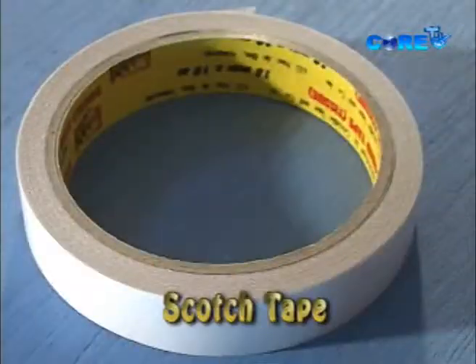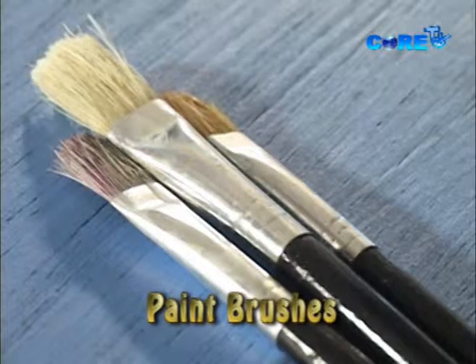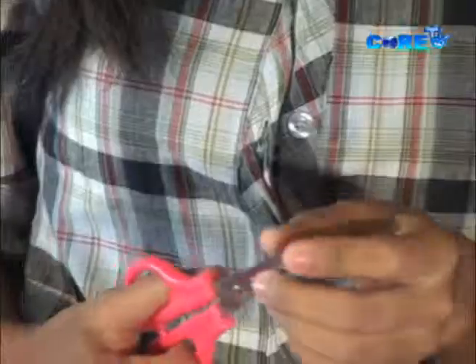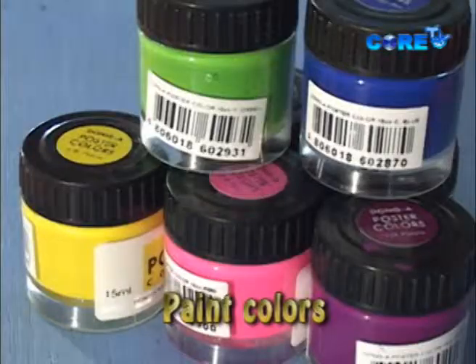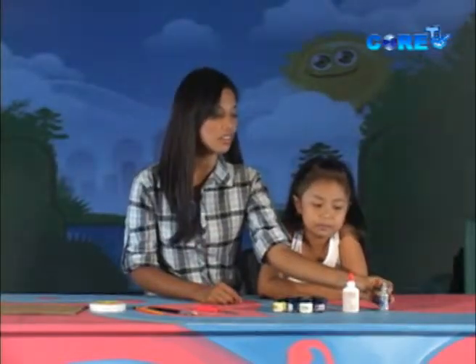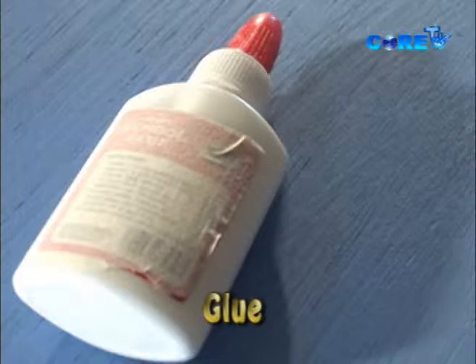We're also going to need some scotch tape, pencil or pen marker, whatever you like, or a set of paint brushes, a pair of scissors or a cutter. I know this could be a little sharp and sometimes pointed, so kids, always remember to ask mom and dad to do the cutting. We're also going to need a set of paint colors. If you don't want to use any paint colors, we also have glitter as an option. And to make the glitter stick, we may need lots and lots of glue.